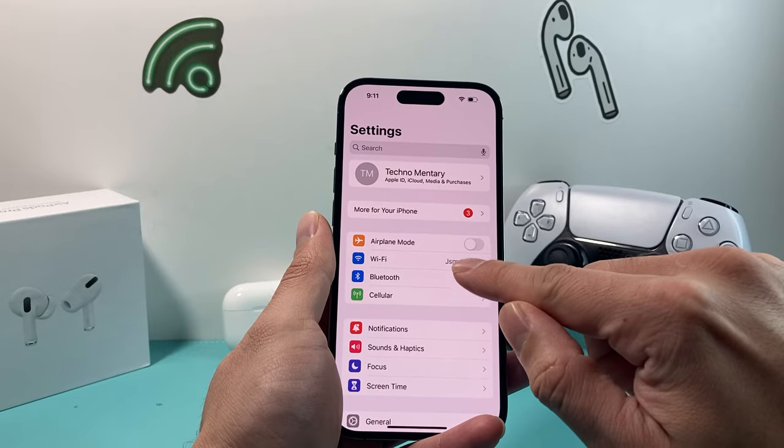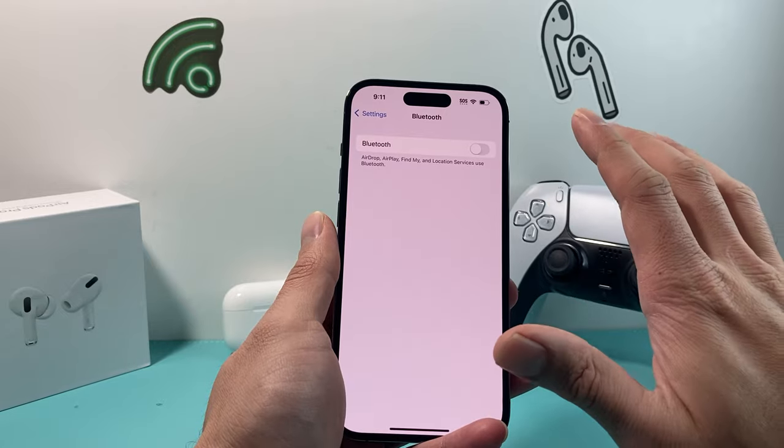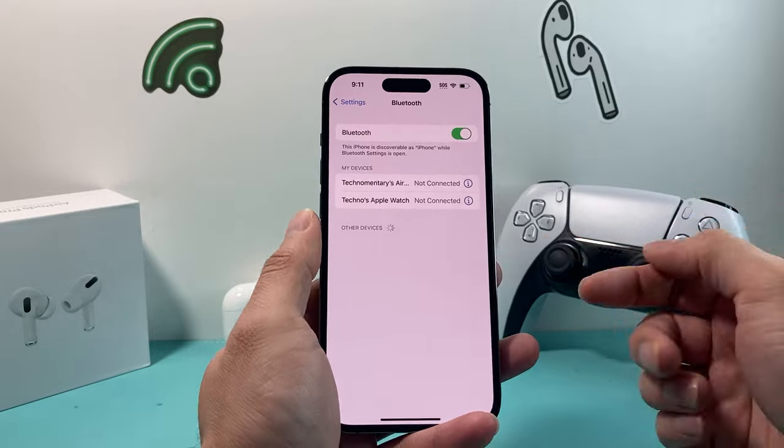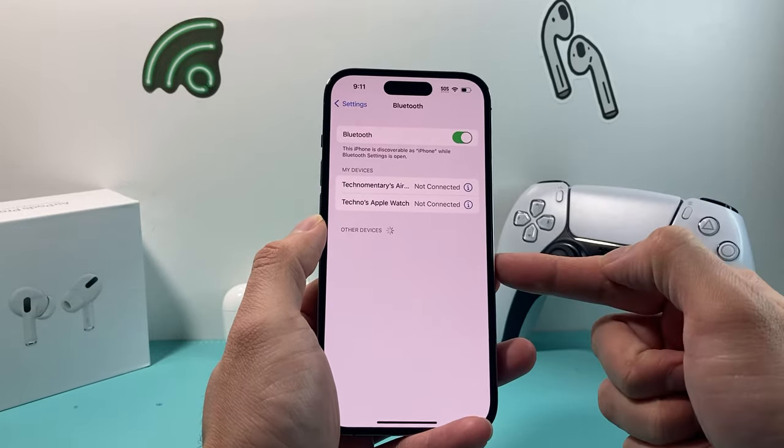The next thing you want to do is go into Settings. You can go ahead and turn off Bluetooth for a moment and then turn it back on. This gives Bluetooth a little refresh so that any device you're looking to connect will hopefully appear on the list.